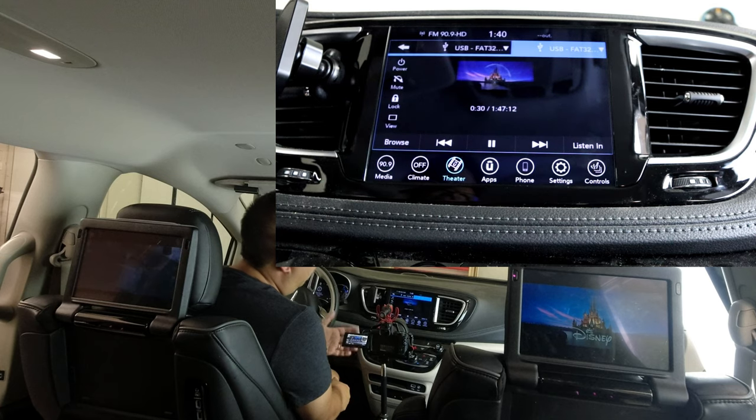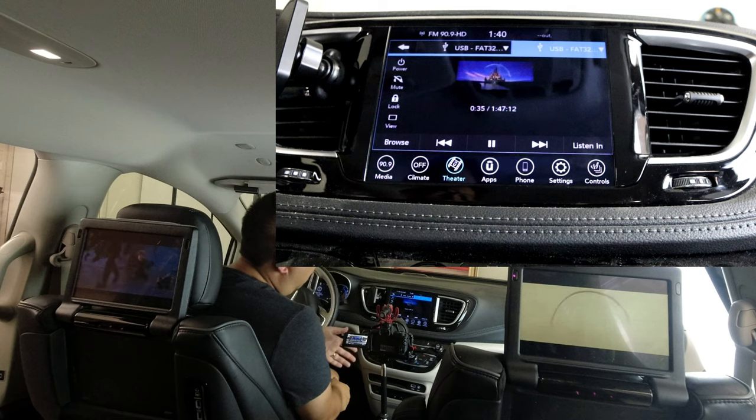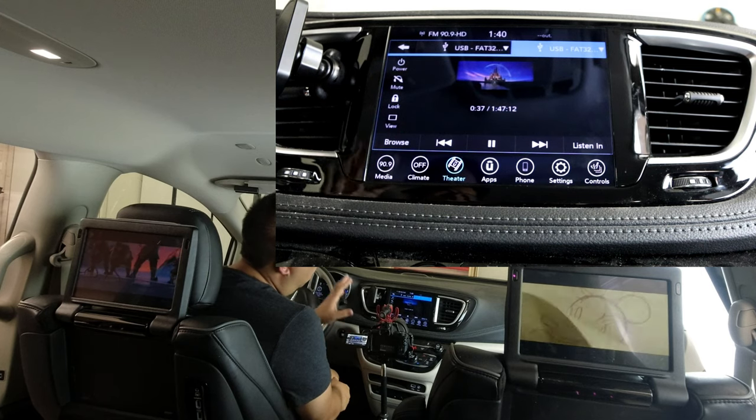So there you have it — we've played the same content on both screens, and we've played different content on each screen, all coming off of the USB stick, all controlled from the driver's seat. Now that you've seen what you can do with the Uconnect Theater and a USB stick, please consider clicking the like button if you learned something new, and consider subscribing to the channel.